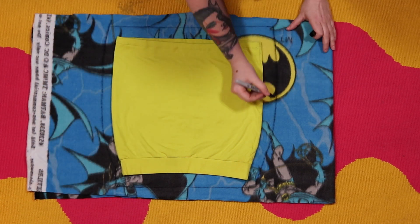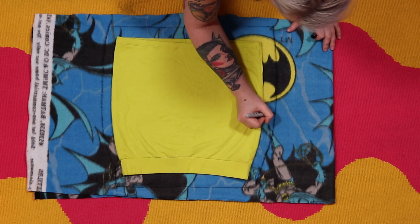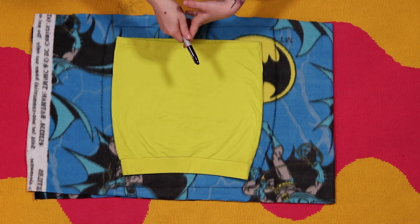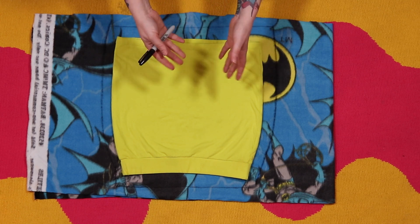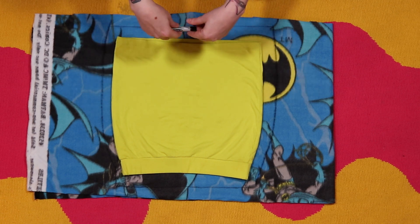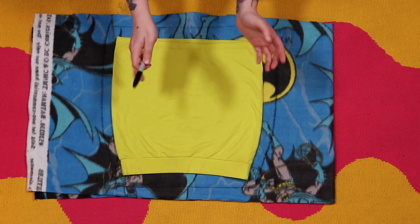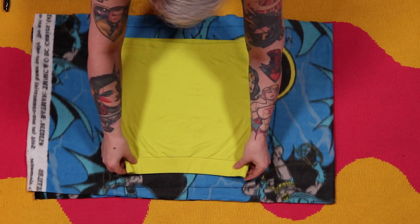Alright, there's your outline — that is basically going to be your pattern. Now when it comes to duplicating things that require darting, or a stiff fabric where you need darts for where your booty or breasts would go, that's going to be a more in-depth tutorial. This method is for basic things like leggings, a skirt, a stretchy top, or stretching fabric over wings.